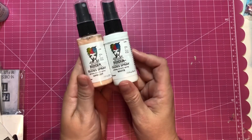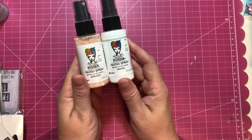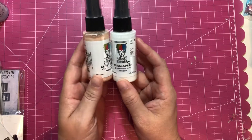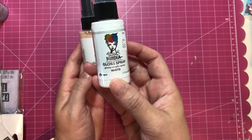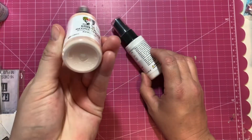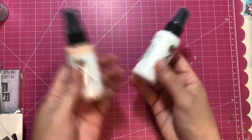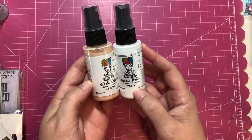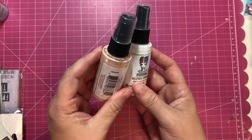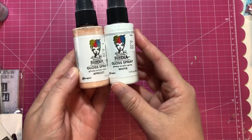I picked up these Dina Wakeley sprays — let me know if you guys have used these. I have a green one that I think I got from Close to My Heart, but I picked up this white one and also this apricot one because I really like that peach color. I'm going to try using those — it's basically like watered-down acrylic paint, so I'll have to test it out and see how that goes.